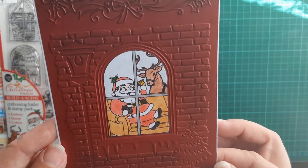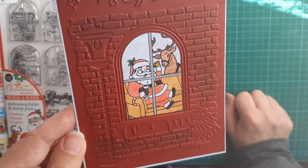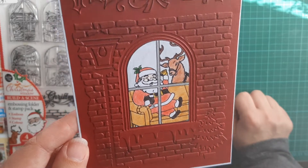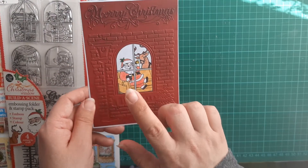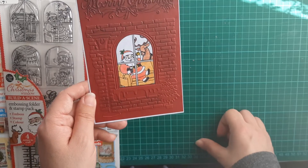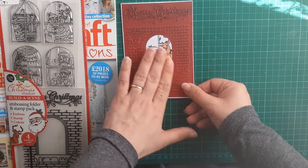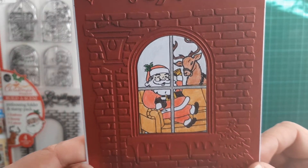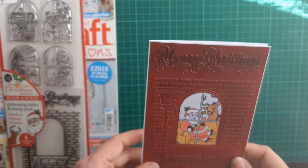I colored these in with watercolor pencils. I was tempted to try the watercolor part but changed my mind and just colored them in with pencil. I do have a second set of this stamp done — I wanted to use my alcohol markers but I didn't take them with me, so just the coloring pencils. I absolutely love the Santa one — it's absolutely gorgeous.